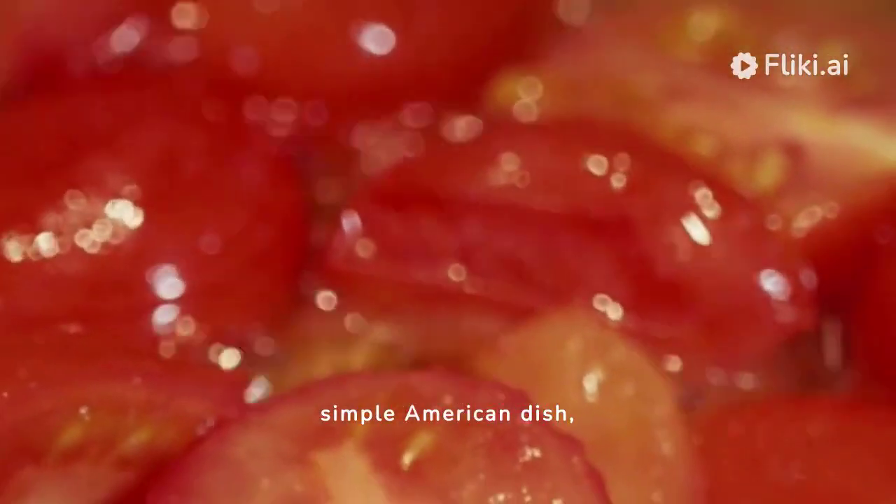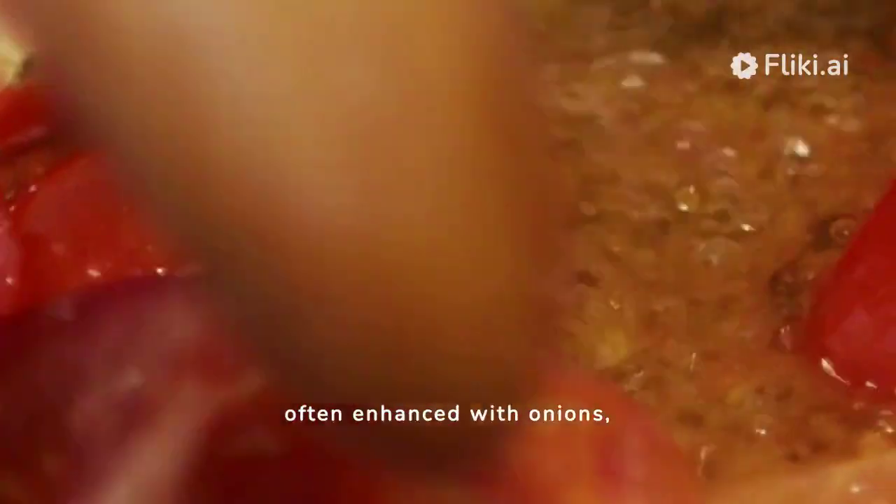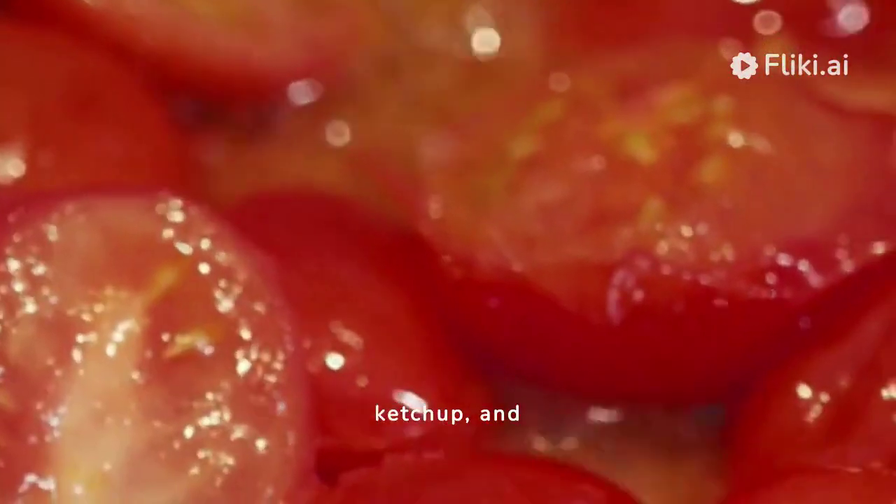Beanie Weenies — a simple American dish that combines baked beans and sliced hot dogs or sausages, often enhanced with onions, ketchup, and spices.